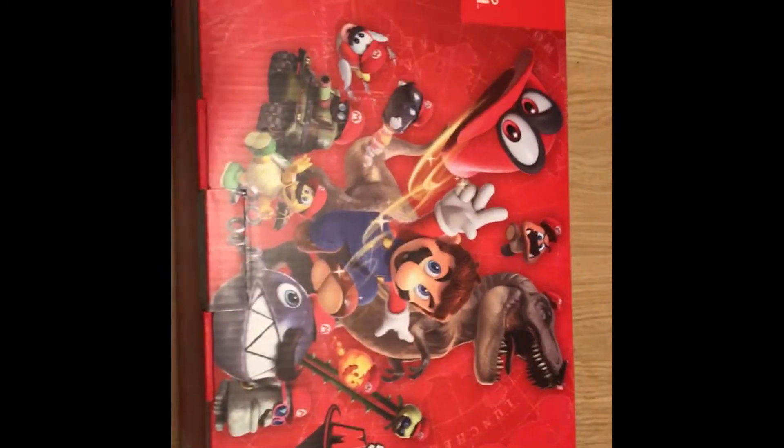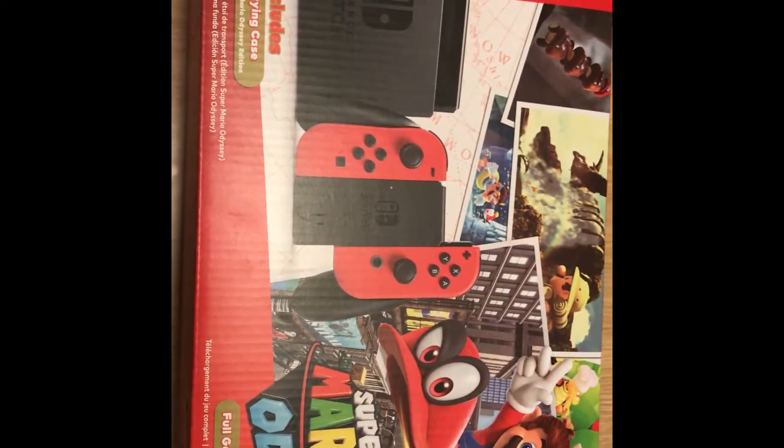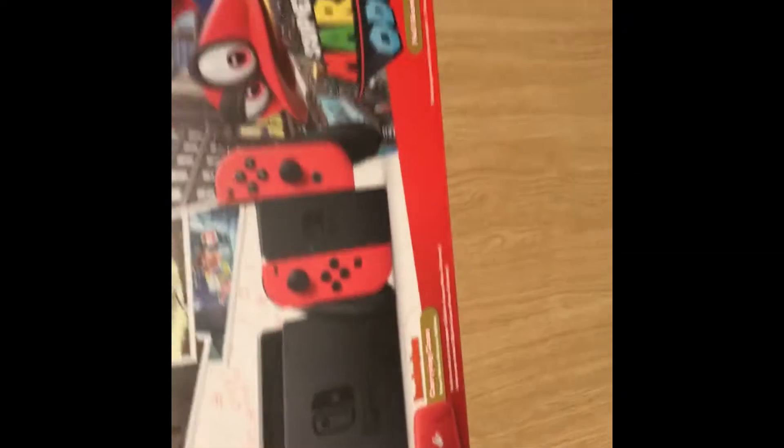All right y'all, here we go. I just got a Nintendo Switch today, just got back from work — it's late, so let's just get into it. Here it is: Nintendo Switch, Super Mario Odyssey edition. There's the front, it's got a carrying case, and you get the full game download. I'm doing this on my phone, so let's go ahead and get into it.